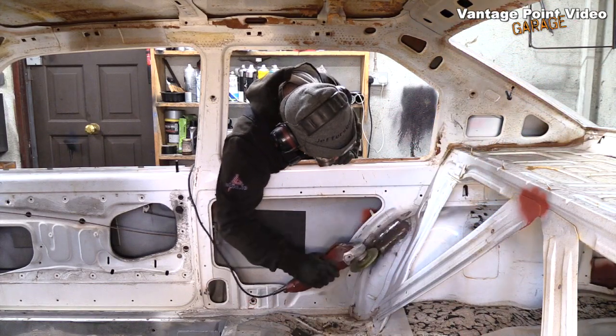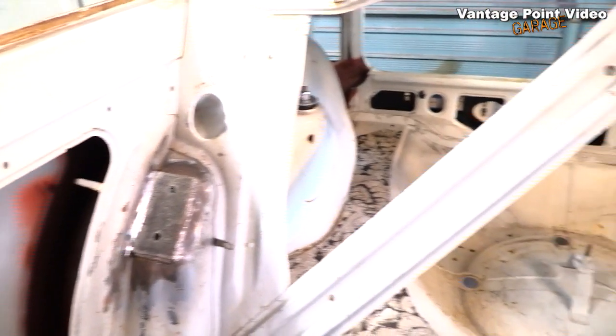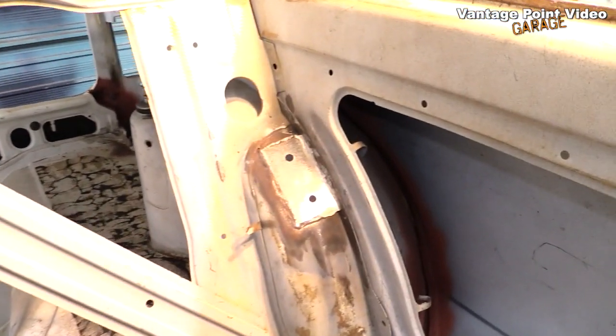The wells on these rear mounting plates where they met the quarter panel were a little bit high to allow the feet to sit flush, so I ground them down a little bit.